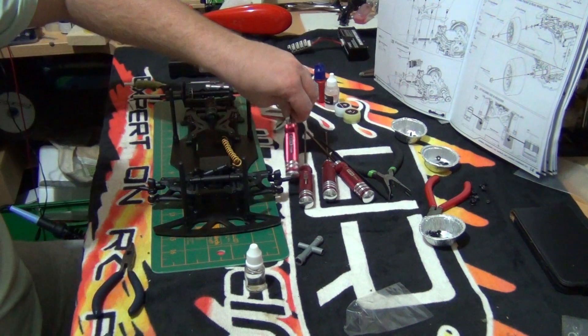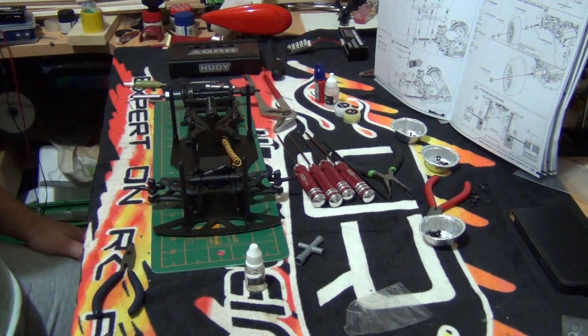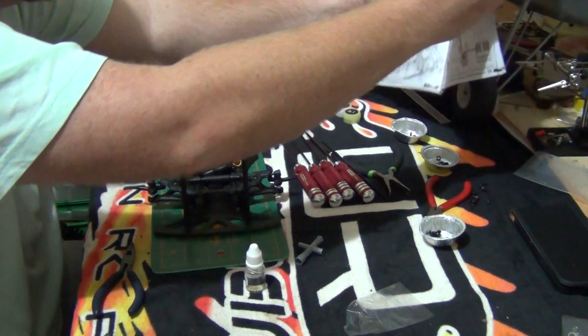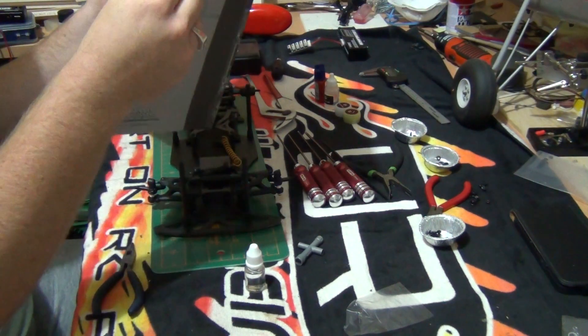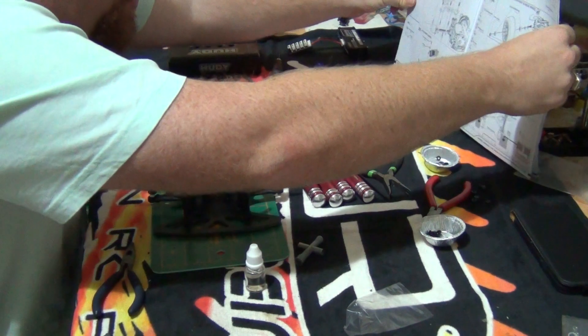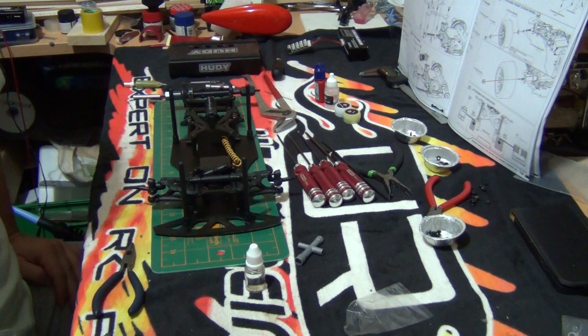So that'll be the end of part 11. Part 12 will start with installing the electronics, and there's not much left to do. Stay tuned for part 12 where we install the electronics.